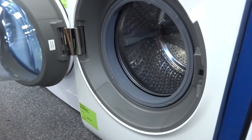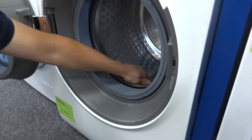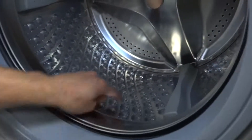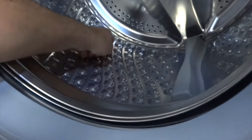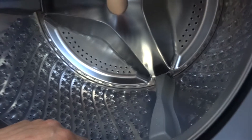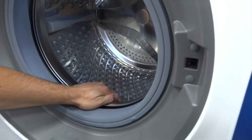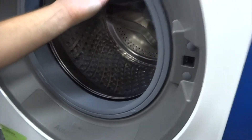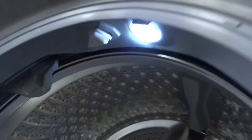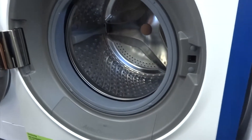The machine will then automatically pull in detergent and softener depending on how dirty your fabrics are inside — that will be covered in our video of the control panel. Inside, it's got the new drum technology, and you can see the bumps and the paddle design, which is all about taking care of your clothes while at the same time optimizing the cleaning of the fabric.